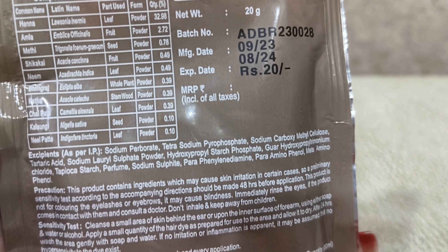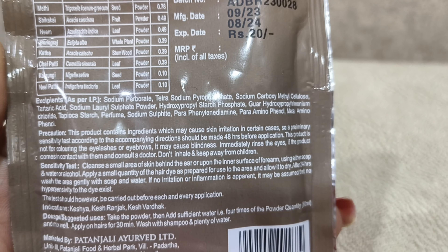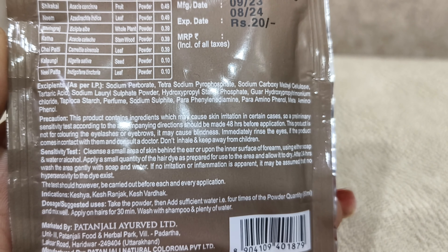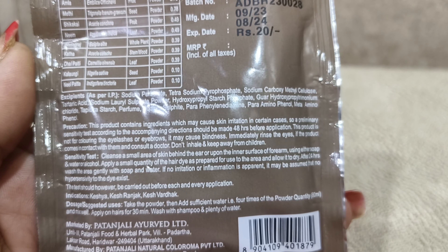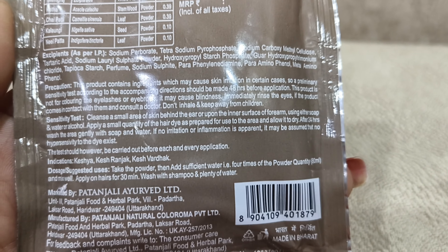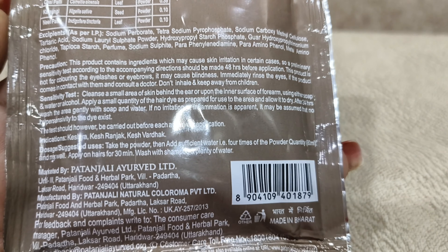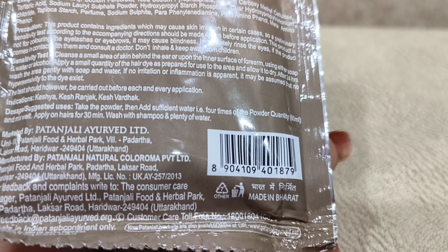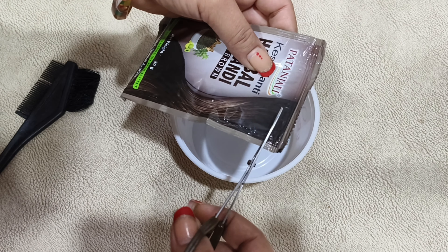There are some chemicals, but they are without harmful chemicals — there is no hair dye without any chemicals. The chemicals used won't harm or irritate, but sensitive skin can get irritated, so do a patch test first. The natural ingredients include Hina, Amla, Methi, Shikakai, Neem, Bhringraj, Katha, Chai Pati, Kalonji, and Neem.